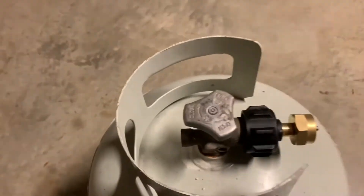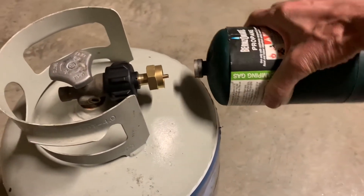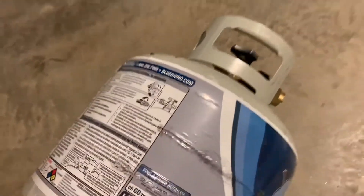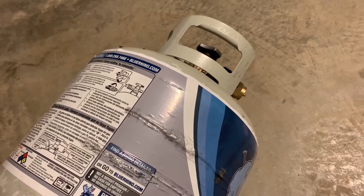Now in order to fill - it's not going to fill if you put the tank upright like that, because the liquid is in the bottom of the big tank and there's gas on top. So it has to be turned on its side or even turned upside down to do this successfully.